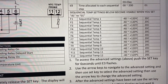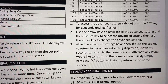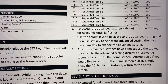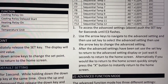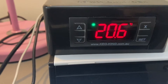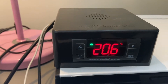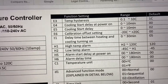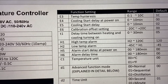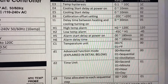If I want to do a cold crash at the end of fermentation, I just come in manually and set that. The way you access those additional settings is quite simple — you just hold down the set key for six seconds until, instead of the temperature displaying, it displays E3. E3 is the temperature hysteresis setting, and then you can use the up and down arrows to go into these other functions and set them as well. To be honest, I've gone in and had a play with it, but I've never really used it in earnest.